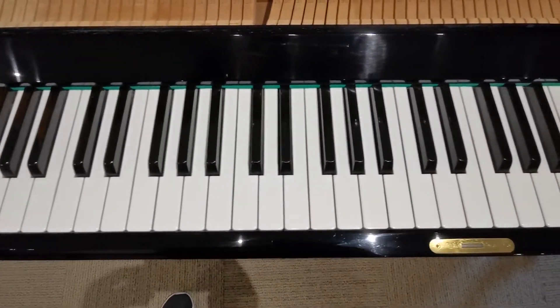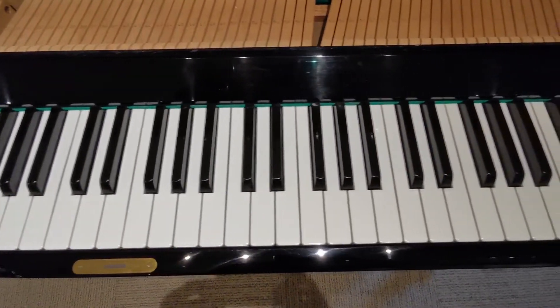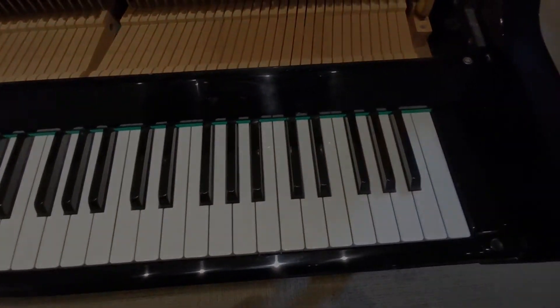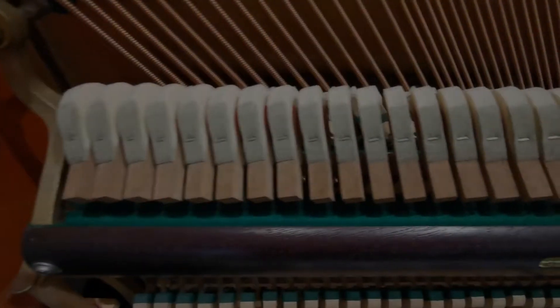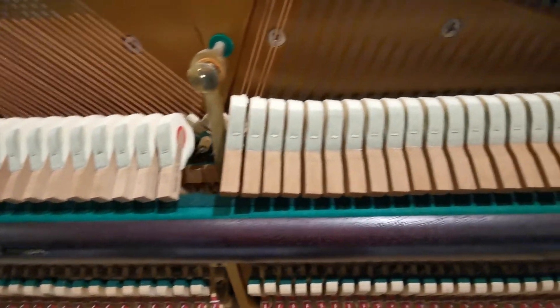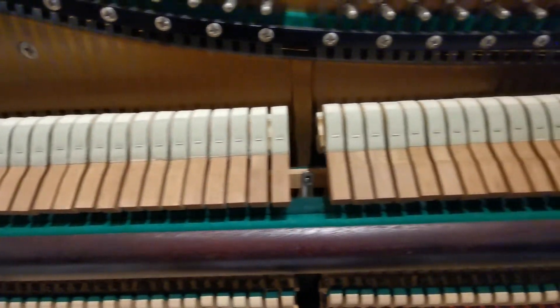The keys are all in pristine condition with no major scratches or chips. This piano was manufactured in Japan by Victor Pianos and was made with very high quality components.